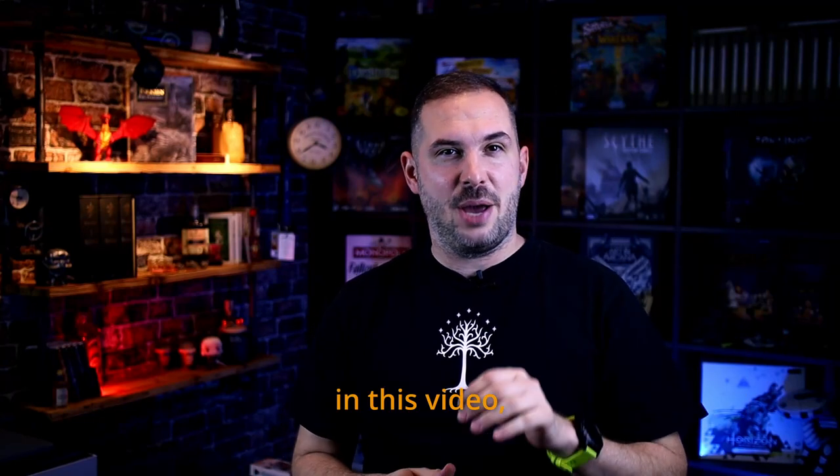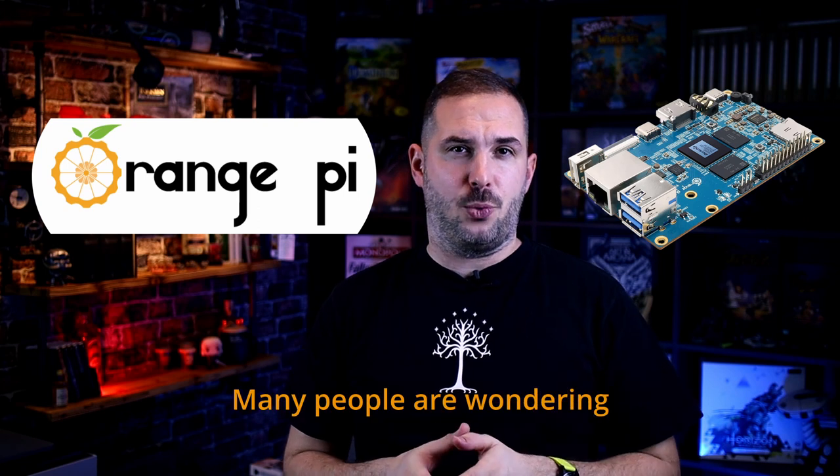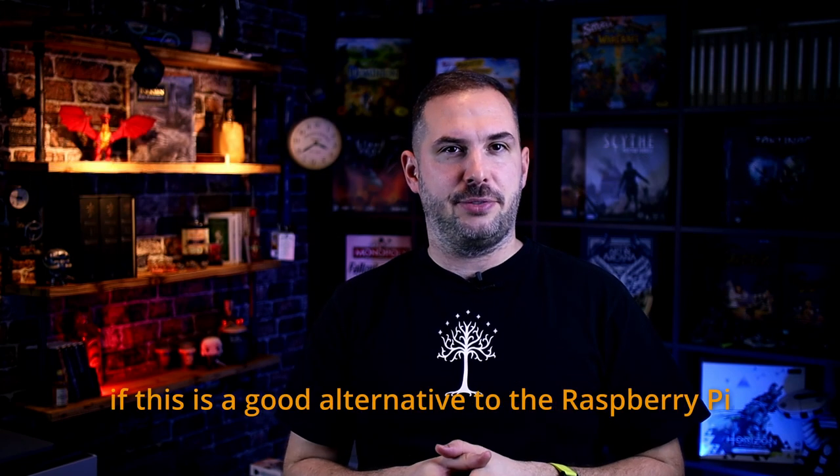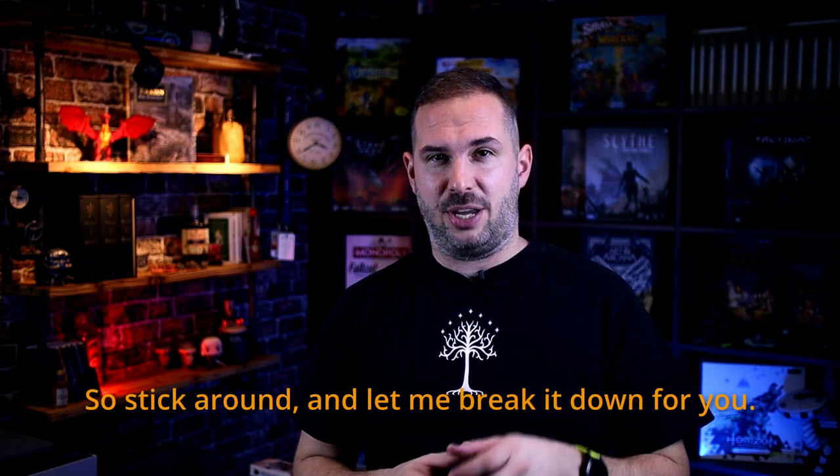Hi there everyone. In this video I'm going to review the Orange Pi 5. Many people are wondering if this is a good alternative to Raspberry Pi. Honestly, it depends on what you're looking for, so stick around and let me break it down for you.